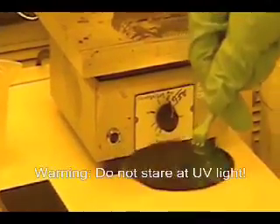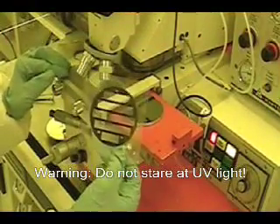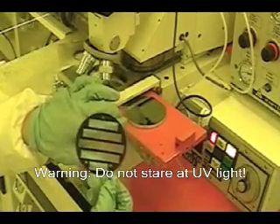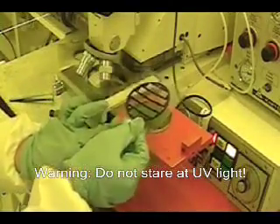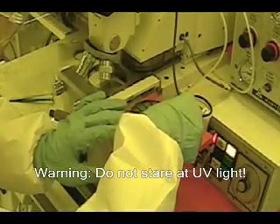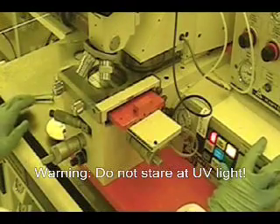Now it's time for exposing. This is the UV light source. And this is the mask, the patterning mask. And right here I have the wafer. Basically what I'm going to do is put this mask over the top of the wafer, and then expose that to the UV light. I'm going to expose it for 15 seconds.